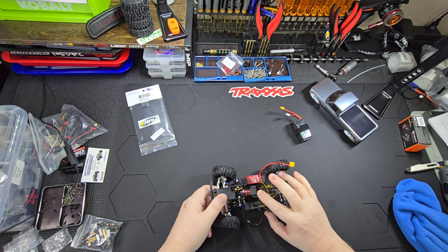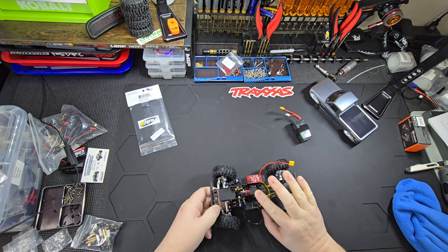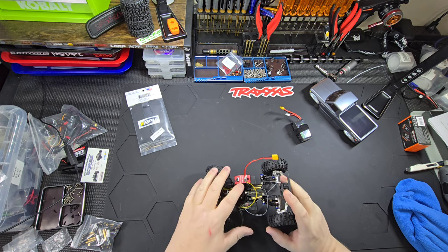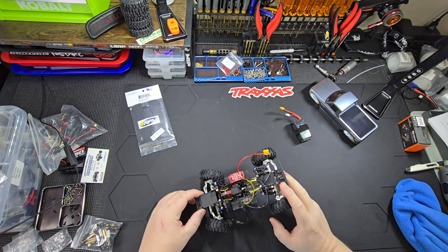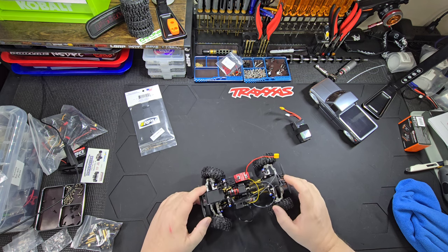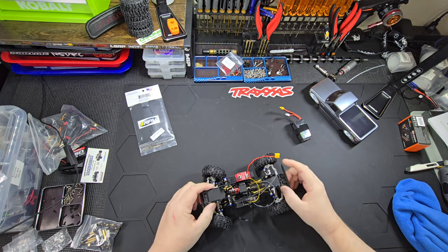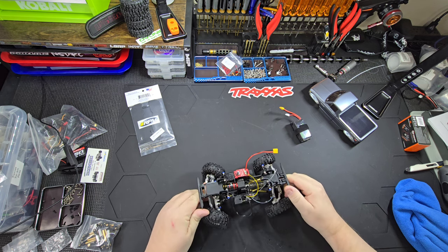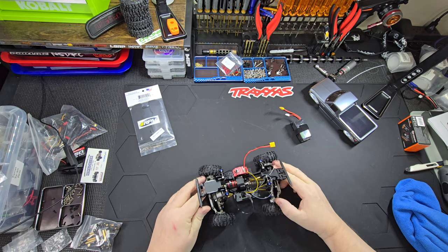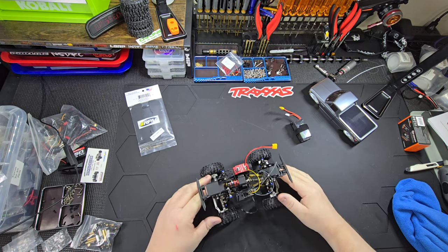The transmission is the factory Redcat Ascent 18 transmission. I did upgrade the screws to stainless steel — I do that on everything I build. And while we're up top here, this is the stock Redcat Ascent 18 chassis with bumpers. So the main parts are stock.